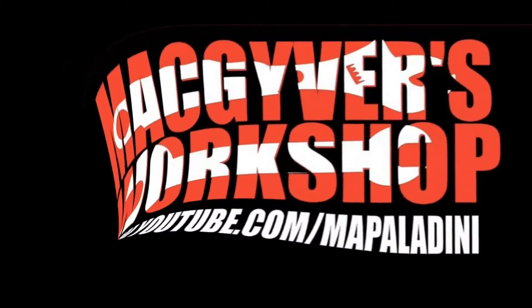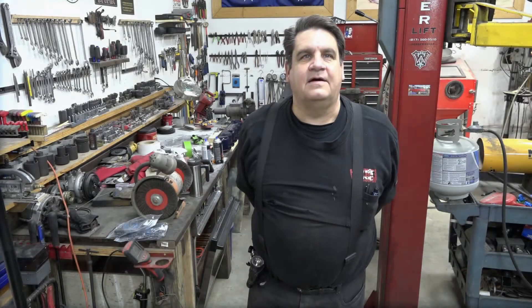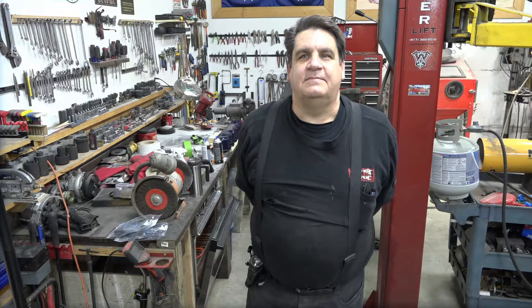Welcome to MacGyver's Workshop, where you never know what we're going to be working on next. If you're not too careful, you just might learn something. Hi there, and welcome to MacGyver's Workshop.